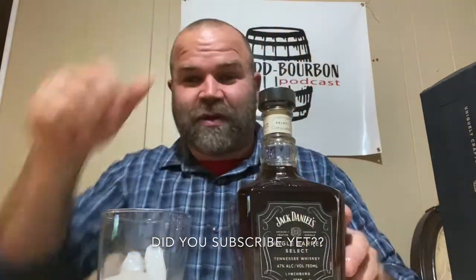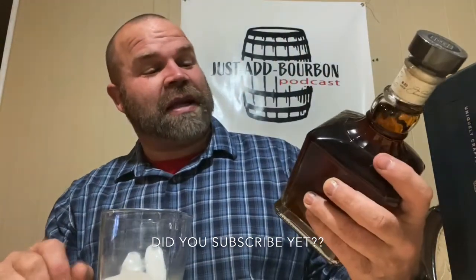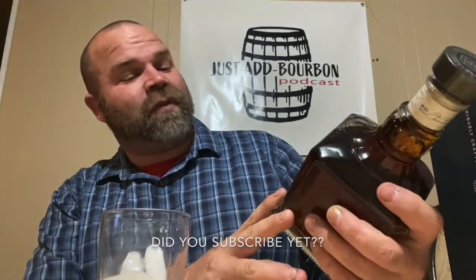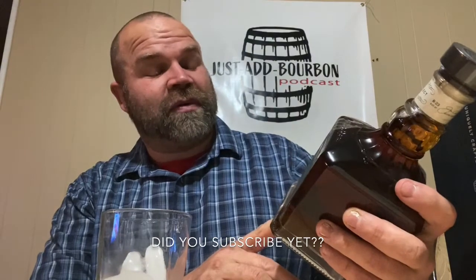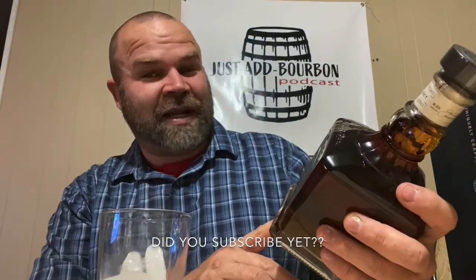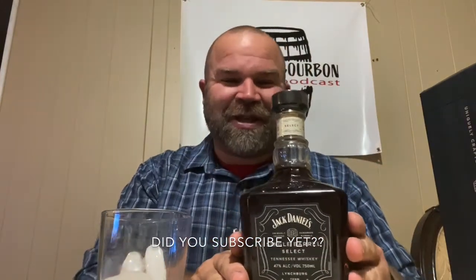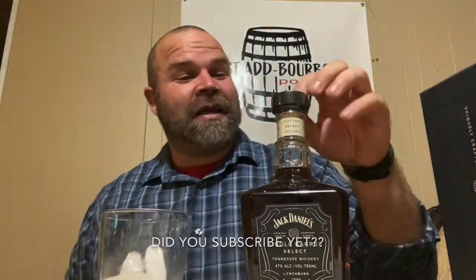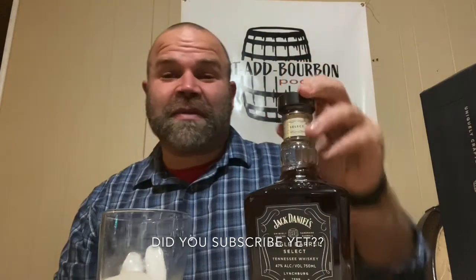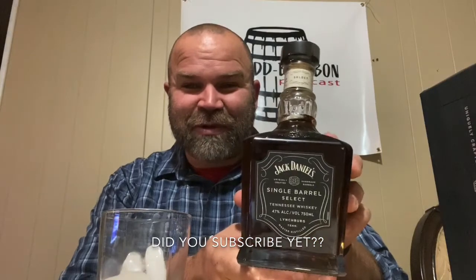Wow, that is really cool — check that out! Jack Daniel's Single Barrel Select Tennessee Whiskey, 47% alcohol by volume which makes it 94 proof. Really cool bottle. It's got a cork, which is a big deal to me. There's a little cellophane at the top — easy to get into. This is honestly the best looking Jack Daniel's bottle I've ever seen.